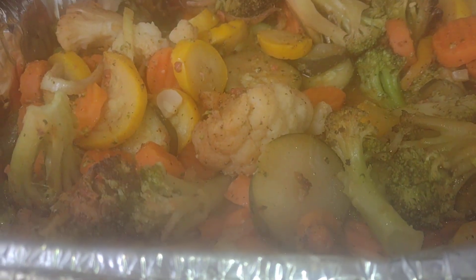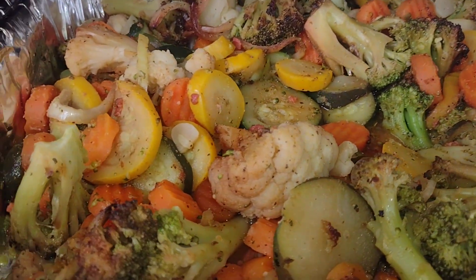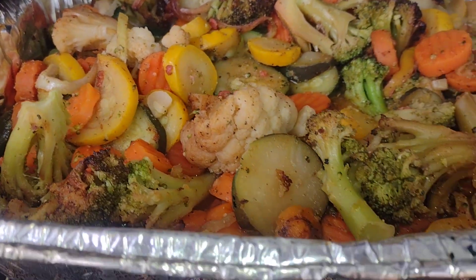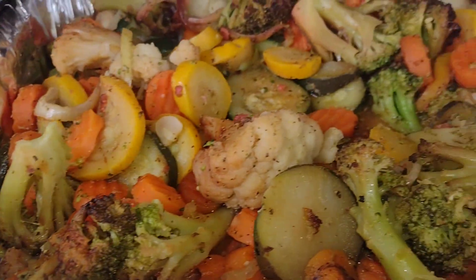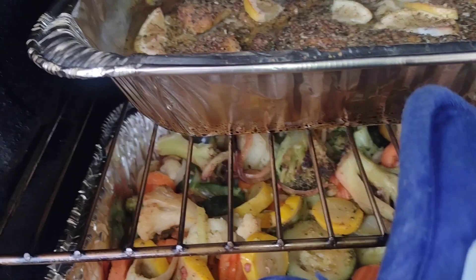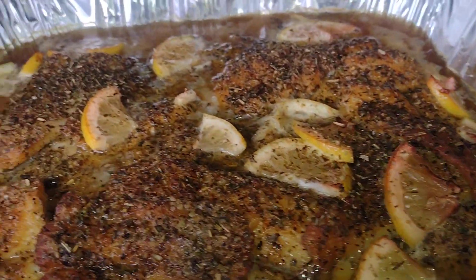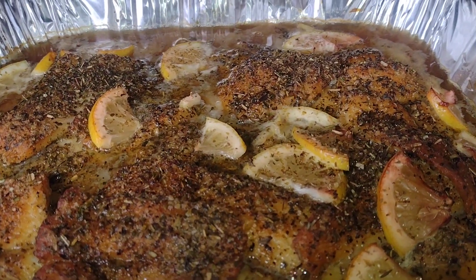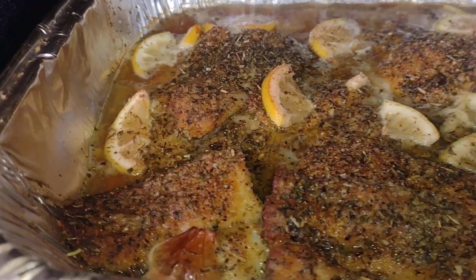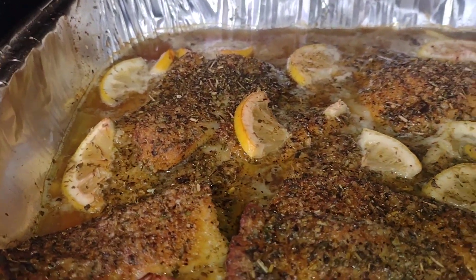Applewood smoked right here. Let's start off with the veggies — we got the cauliflower, carrots, broccoli, squash, and onions. Olive oil, Jesus Famous all-purpose rub. Done deal. Now up here with the sweet — Jesus Famous applewood smoked sweet, Italian blend and blackened seasoning, olive oil, and butter in there.